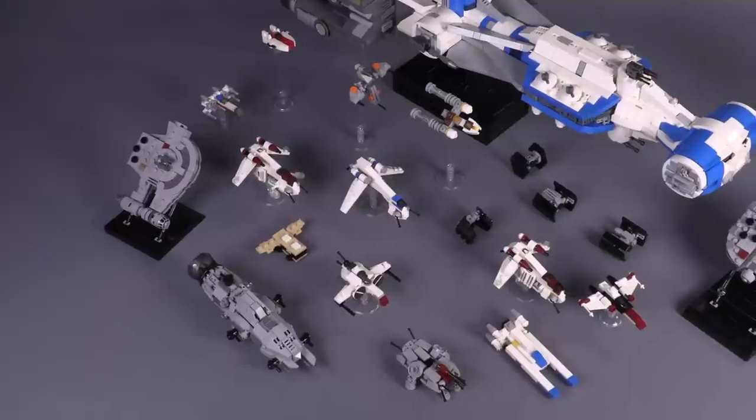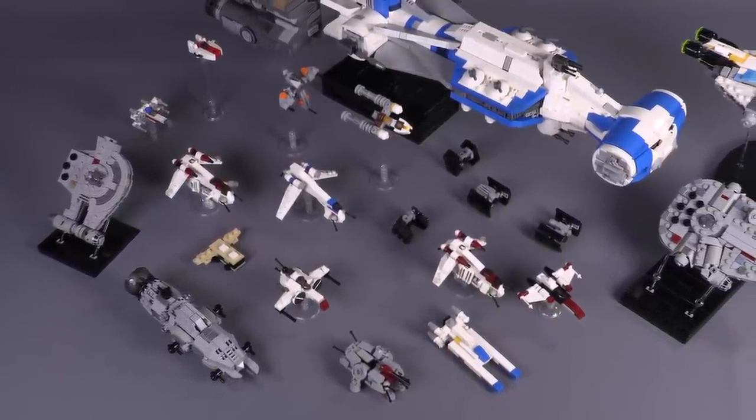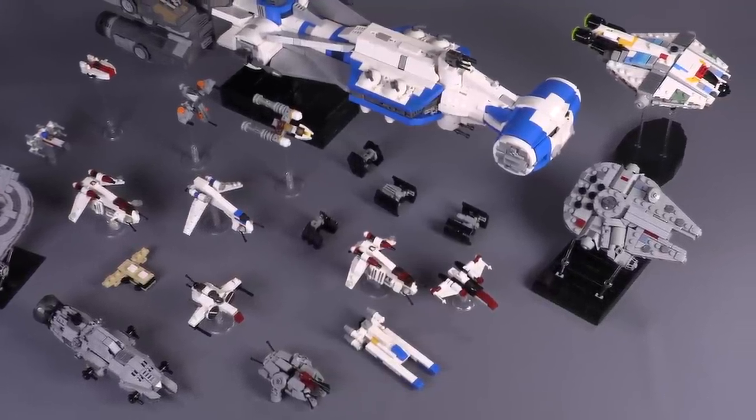These ships scale perfectly with the rest of the micro designs already up in the web store. Let me know what other kinds of micro builds you'd like to see in the future, as we are already working on a few other bundles.